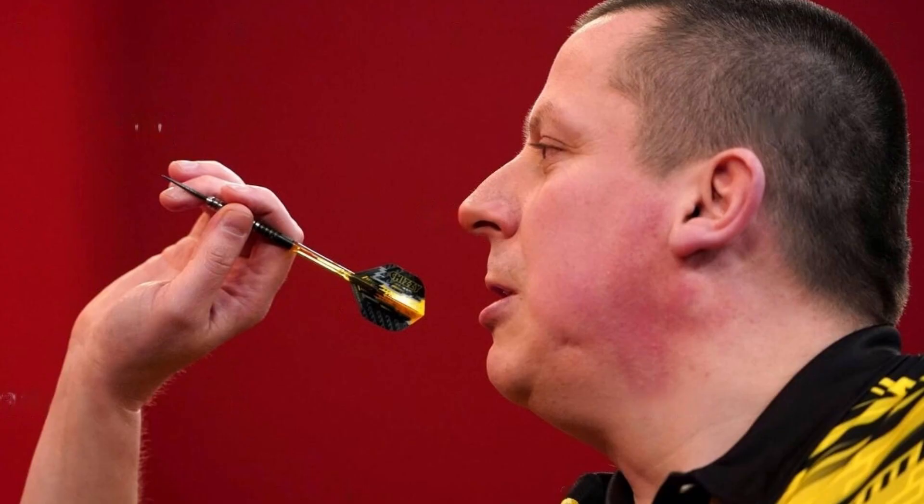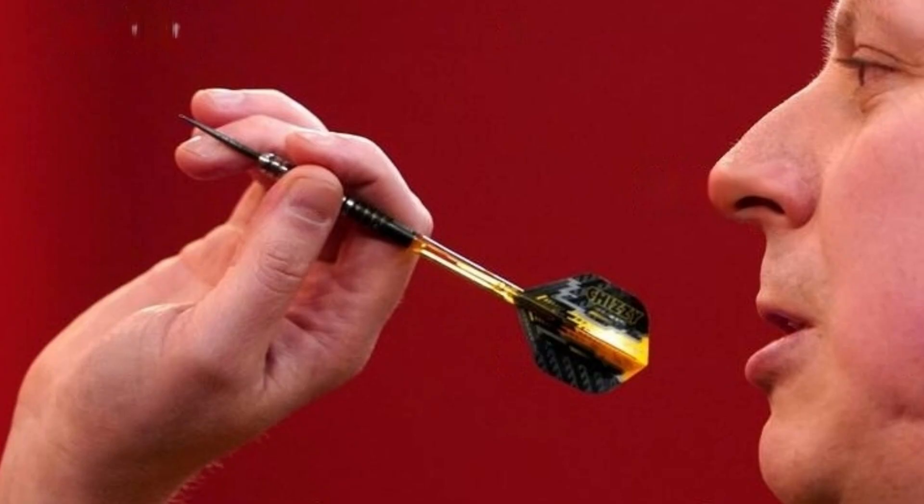Let's talk about grip. Chisnall uses a fairly common three-finger pencil grip — thumb and index finger positioned at the front of the dart, and tip resting on the middle finger. Regular grip. Notice how softly the dart is held.